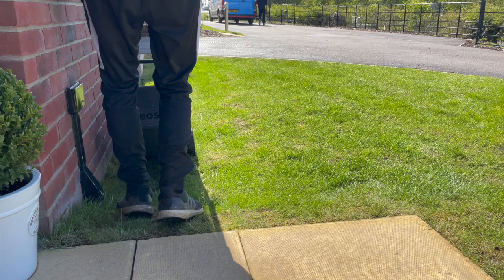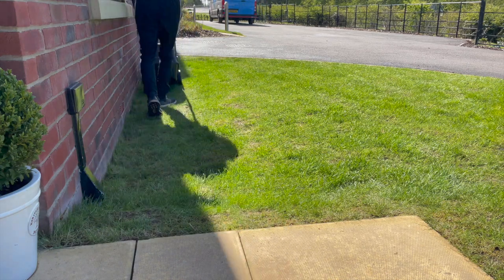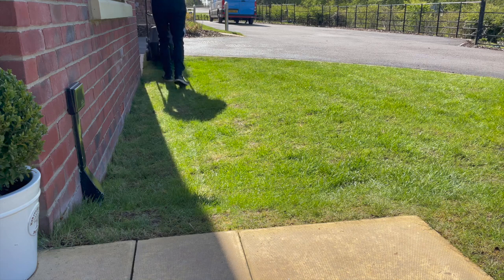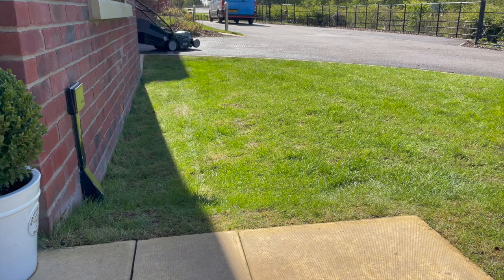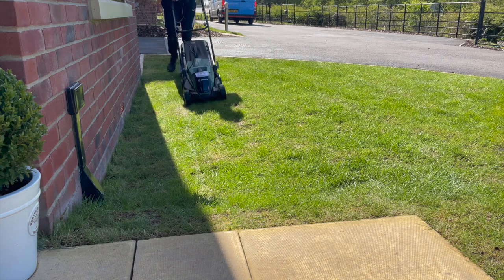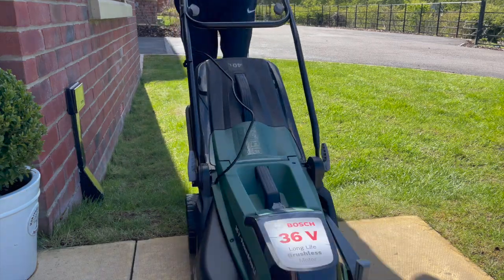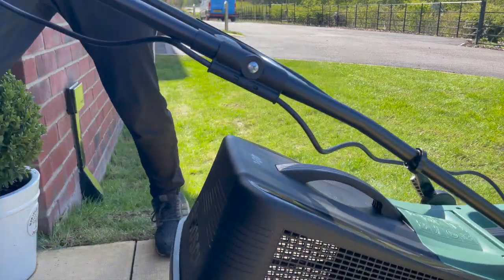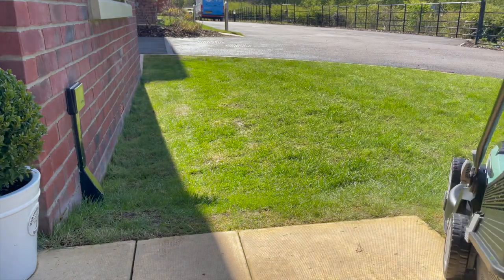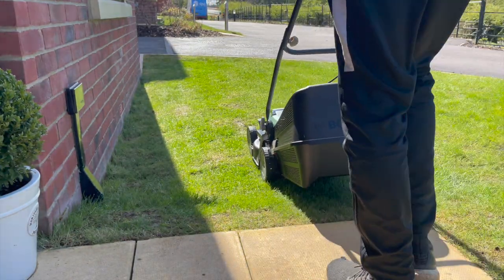We started off by cutting the lawn on the second lowest setting on the lawnmower. A couple of days ago I went over the grass on a slightly higher setting because I knew I'd be cutting it today and I didn't want to take too much of the grass blade off - I didn't want to stress out the grass that was already there as it seemed to be doing quite well. So on the second lowest setting I just did one pass over the lawn. This means it'll be easier for the seed to fall down to the soil level below, and also easier to rake in the compost.